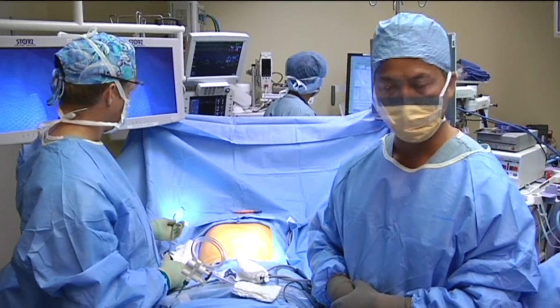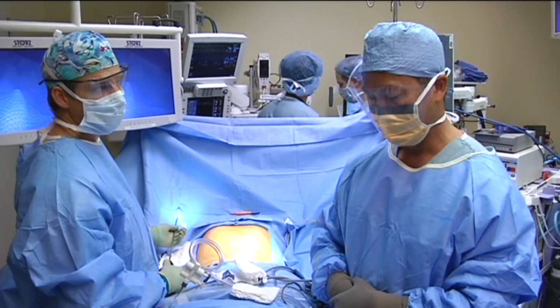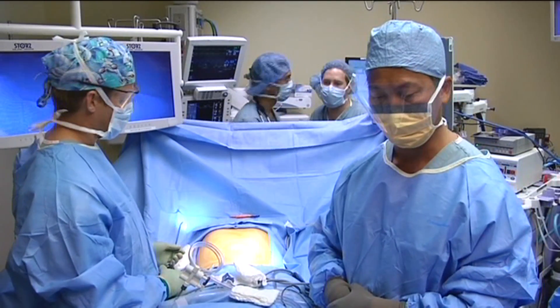So if you're ready, let's move on and go into the operating room. Welcome again to the University of California, Irvine Medical Center. Today's case is single incision laparoscopic cholecystectomy.